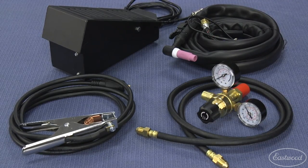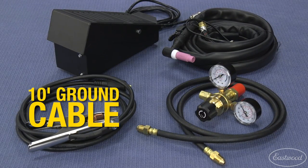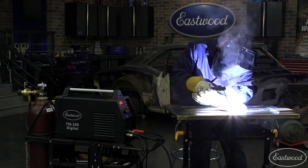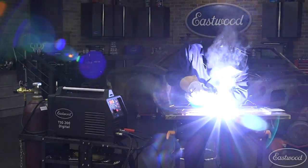The Digital TIG 200 comes with a regulator and hose as well as a long 10 foot ground cable and even longer 14 foot torch cable. With a flip of the switch, you can stick weld, giving you the versatility you need when you're fabricating, restoring a car, or doing repairs around the home and garage.